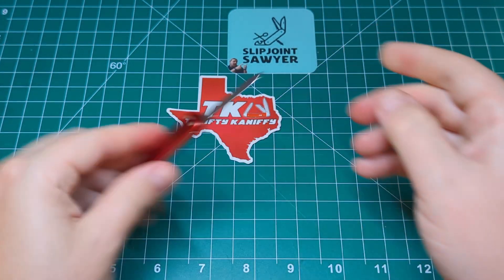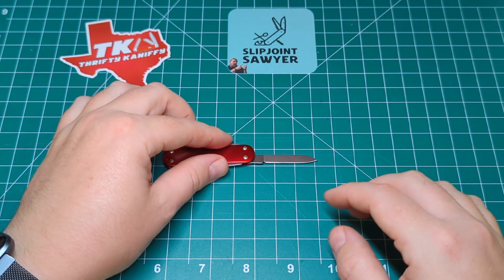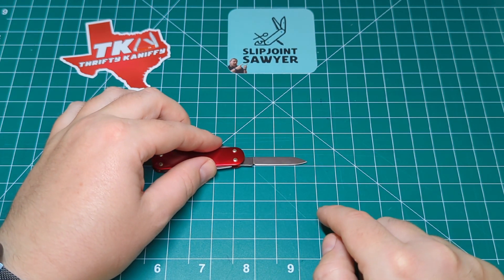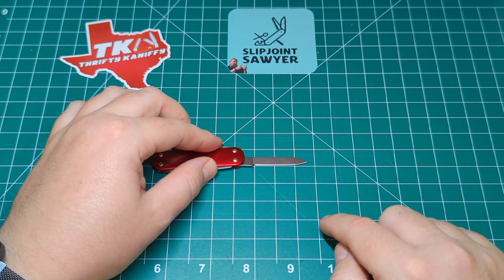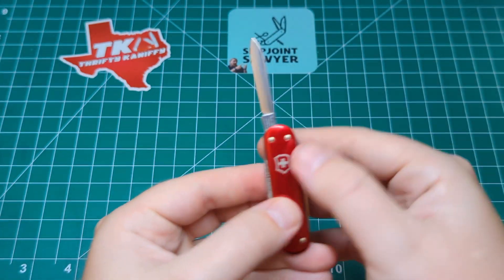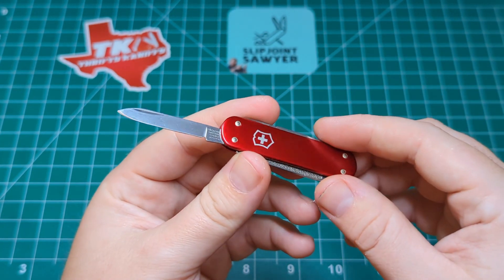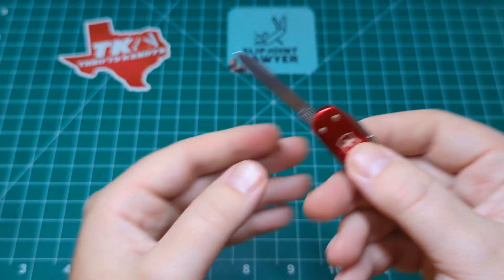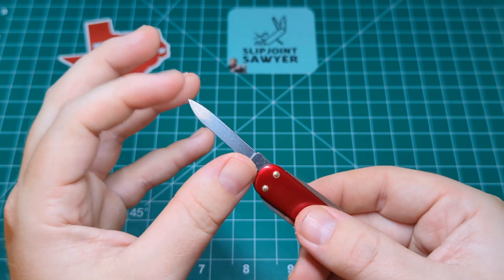Looking at blade length — we have a full tip-to-tang of 1.6 inches and a cutting edge of right about 1.25 to 1.3 inches. So a very small blade but one that's definitely very usable. I use this pretty much every day on my desk — mainly for opening letters, small parcels, things like that. It's a great little pen blade for that. You can really get in and open a packet without worrying about damage.